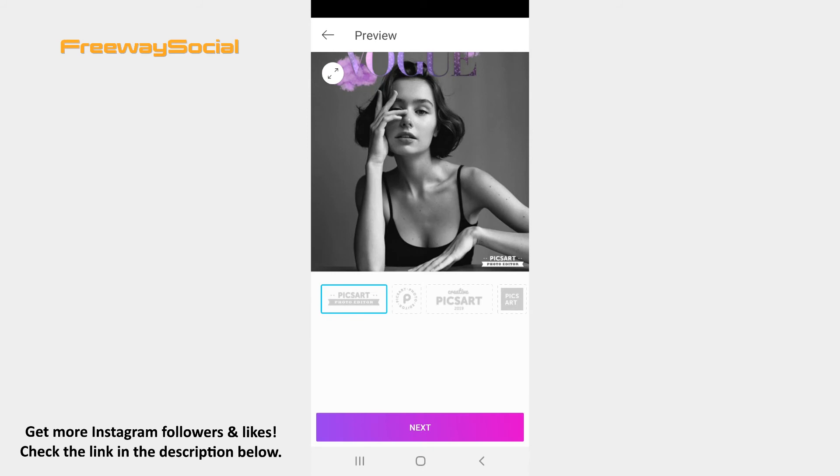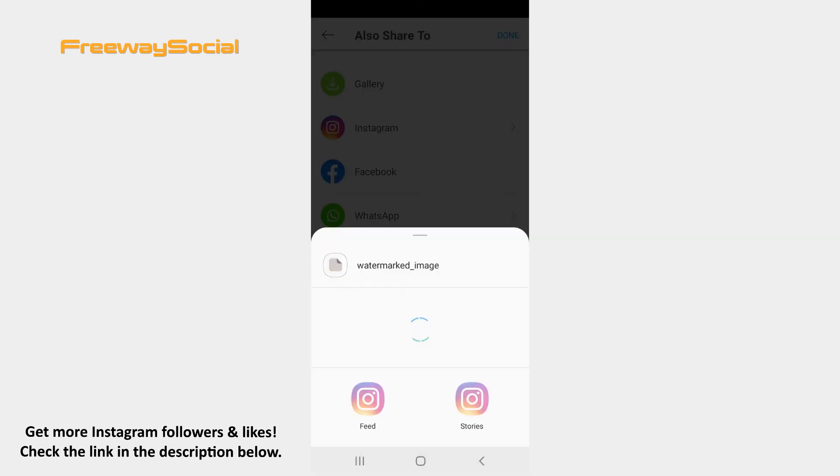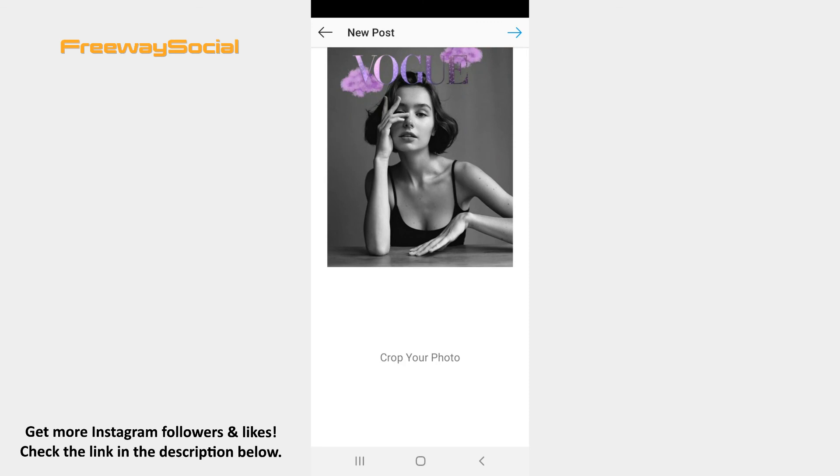When the preview window opens, hit the resize icon in the top-left corner in order to fit the whole picture while uploading on Instagram. Also decide whether you want to leave a PixArt sign or not. Press the Next button. Choose the Fit option from the pop-up menu. Now upload the post as you would normally do.